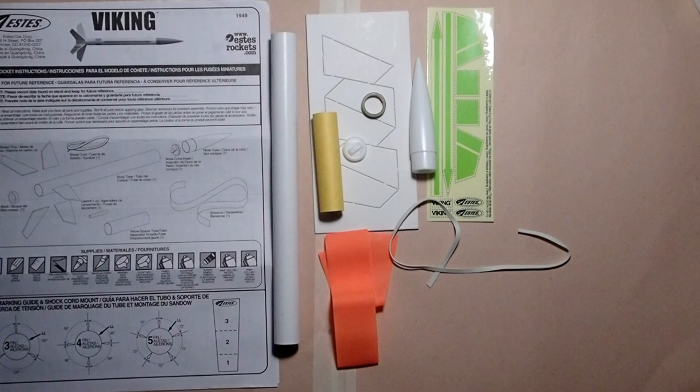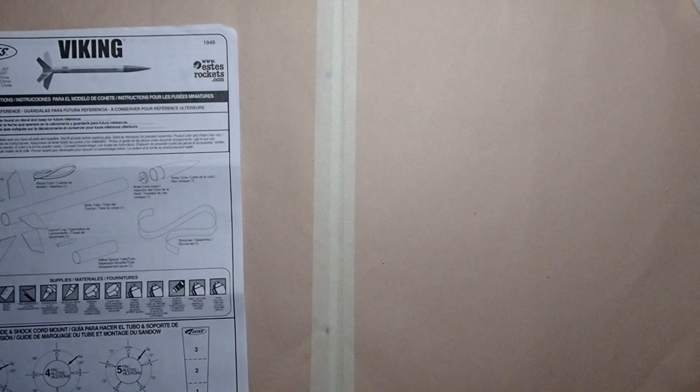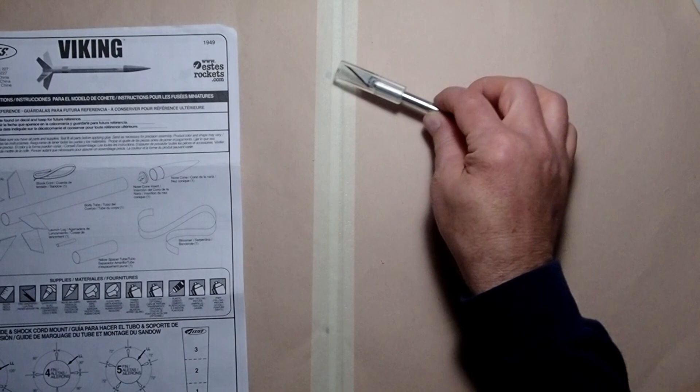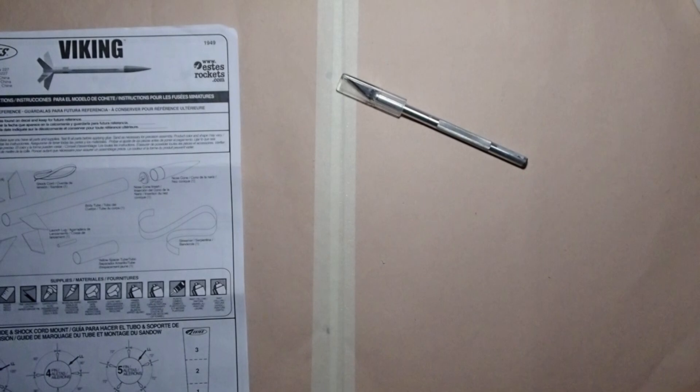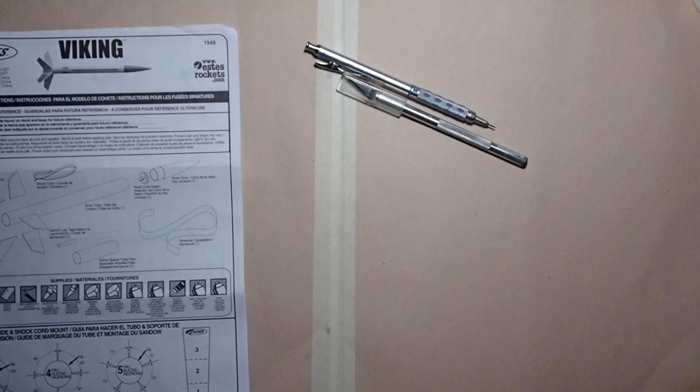We've got everything here that we need to build the rocket. This one also requires quite a few small hobby tools that aren't included with the kit. First of all, I would recommend some sort of covering for your work surface — I'm using recycled scrapbook pages, but newspaper, poster board, or a sheet of cardboard works too, just to protect your surface so you don't accidentally cut or glue it. We're going to need a razor knife or hobby knife. A straight edge single-edged razor blade will also work. Some form of pencil — I'm in favor of mechanical pencils for a really fine line, but any number two pencil will work. You'll need a ruler; I recommend one with both English and metric scales.